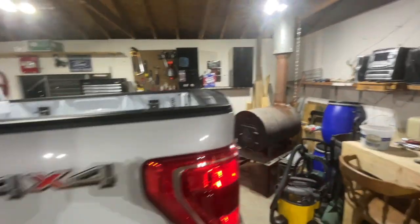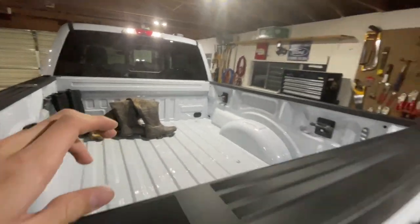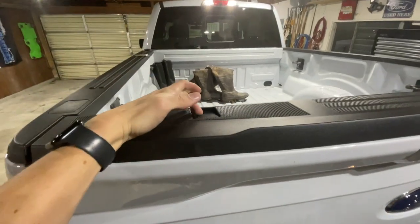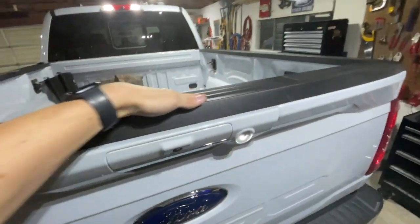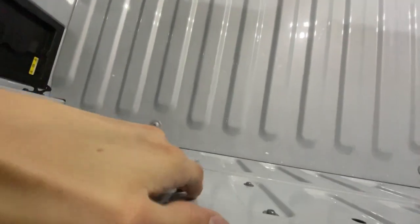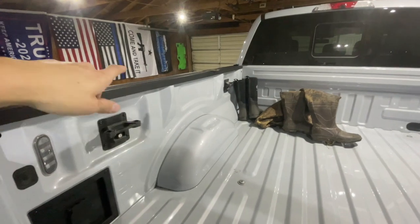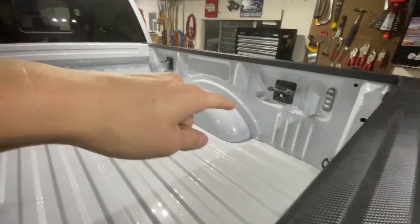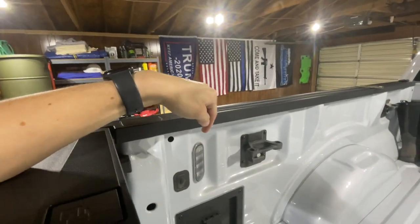One other thing I did pretty much right away after I got the truck - it did not come with the bed utility package. That's a new thing with this truck. It does have the little C-clamp holders, but with the bed utility package you get the step in the tailgate, which this one does not have, and maybe the work surface. You also get the box links, the lights, and the bed lighting.